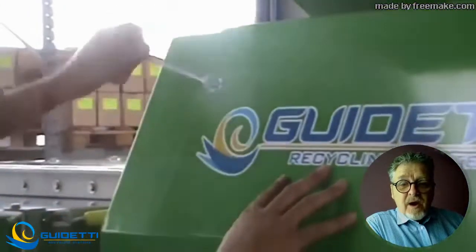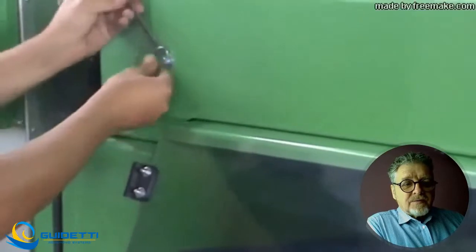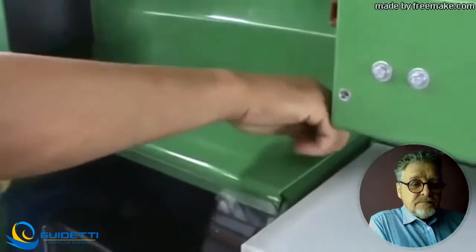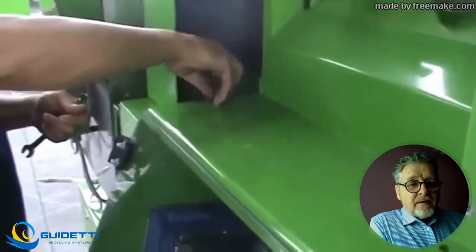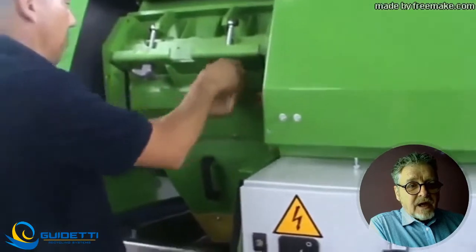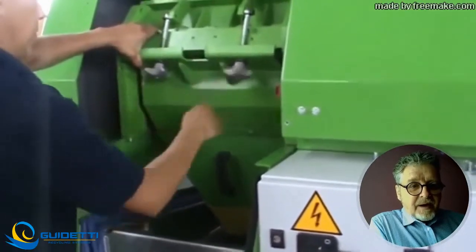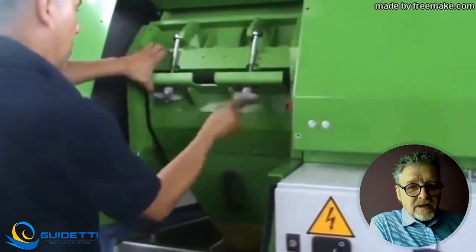The first thing you have to do, as you can see on the film, is to take away the protections and to get access to the cutting chamber. The first part you have to remove is on the front of the curtain. Then you open the cutting chamber by bringing down the grid holder so you can look in and see if the mill is free and empty. If it is not, please clean it using a vacuum cleaner to have no disturbing material in between the knives.